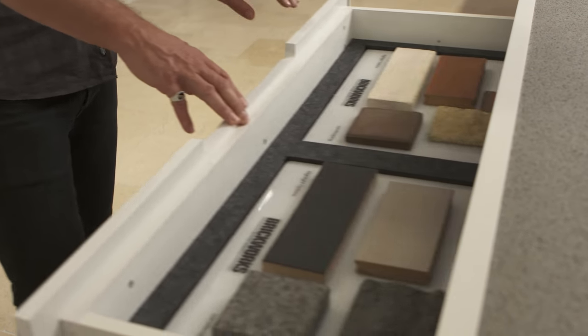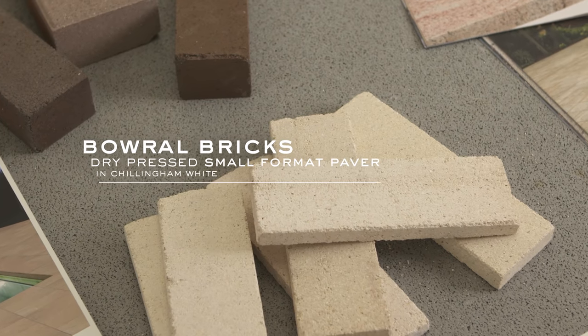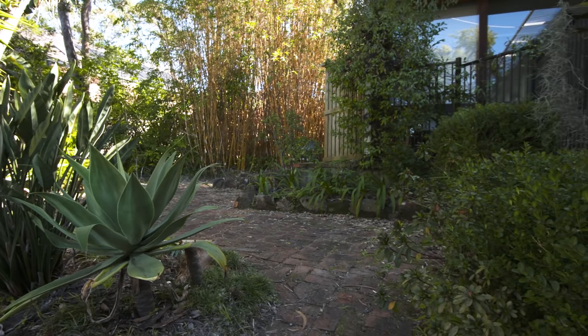The pavers I've selected for this project are a small format paver from Bowerall Bricks and a large format paver from Urban Stone Residential. Both of them are in a light colour because we're on the south side of the house, so the space felt like it needed a little bit of brightening up.